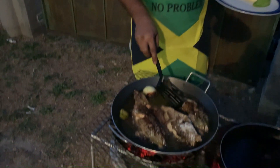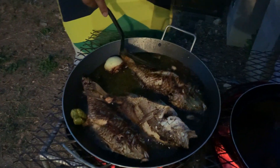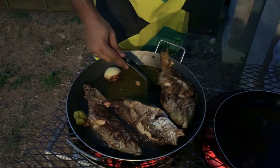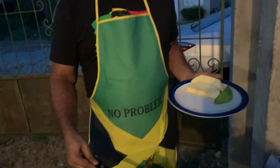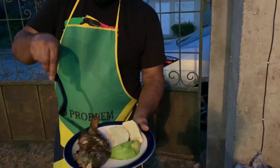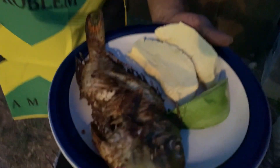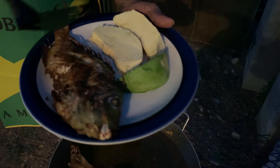So now I've turned my fish, and as you can see there are some very lovely dark brown to them. Basically, they are now finished. I'll show you what it looks like on my plate. I'll be taking a small taste. This is fried fish the authentic style, and I've got breadfruit with it. I also have some avocado.